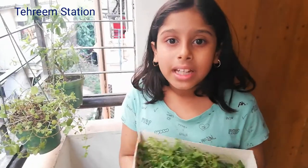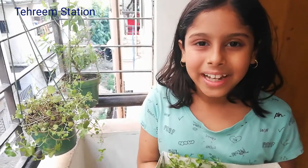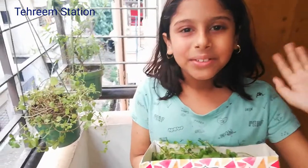You can make salad, drinks, and sauce from mint. Mint improves our brain power, it is also good for our skin and for cold and cough. That's all for today, see you in the next video, bye!